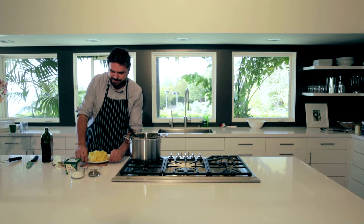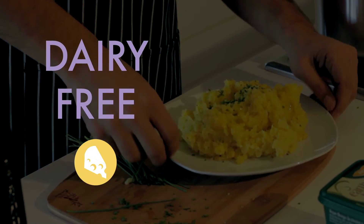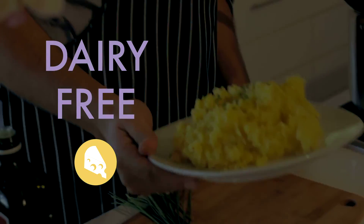You have comforting, allergy-free, vegan mashed potatoes.